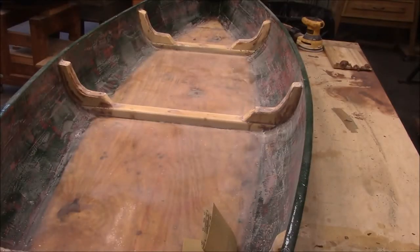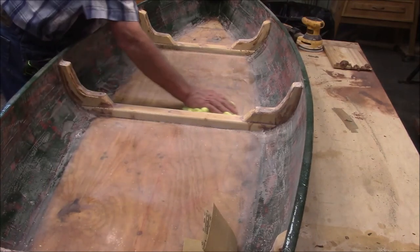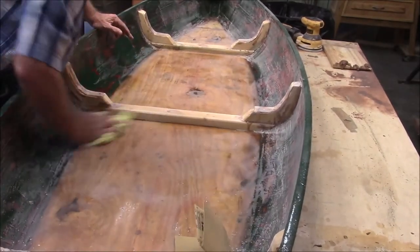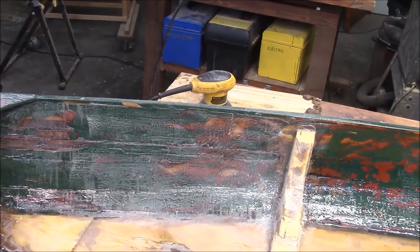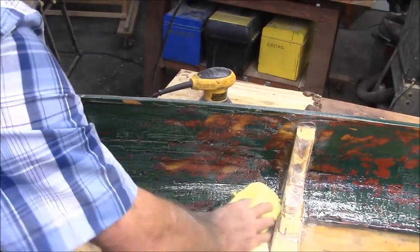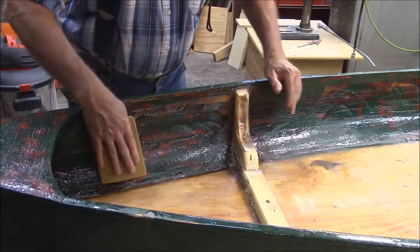At this point you look at it and think, I got all the shine off — must have it licked. Watch what happens when I wipe it with a rag. See how that shine starts to come back? Here's a close-up of what I'm talking about. It looks like it's been sanded well and the shine's off, but watch what happens when I wipe it with a rag. So now I'll go around and hit all the shiniest places with some hand sanding.